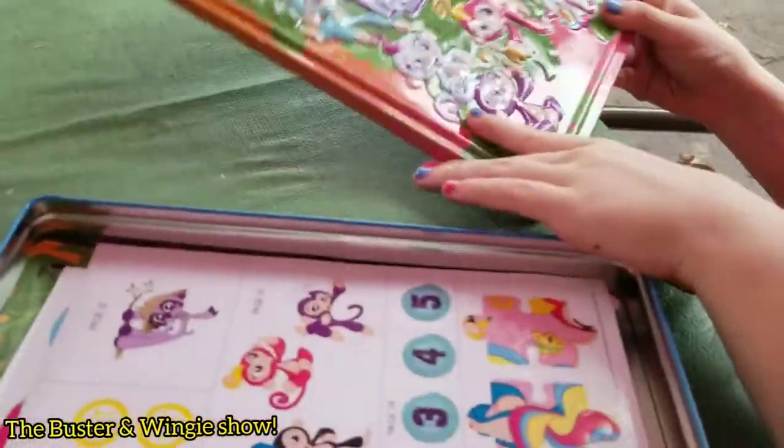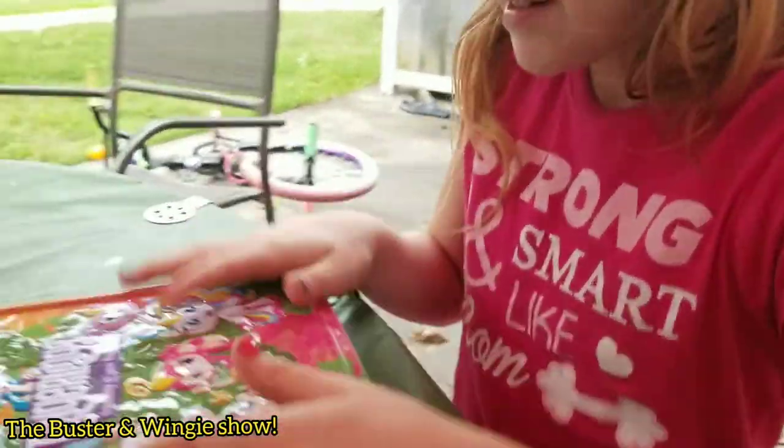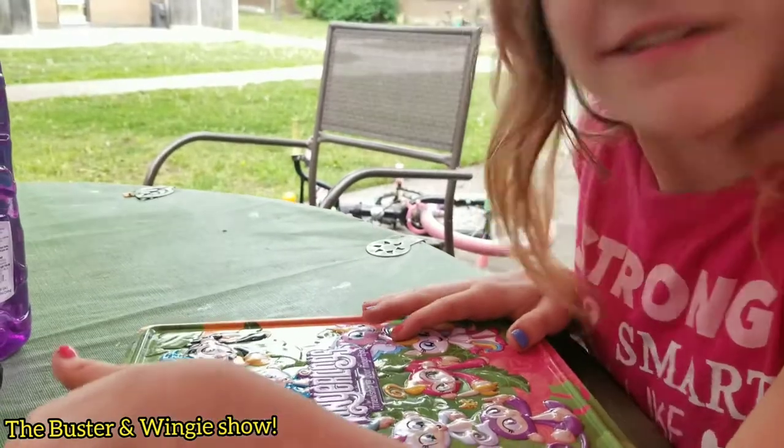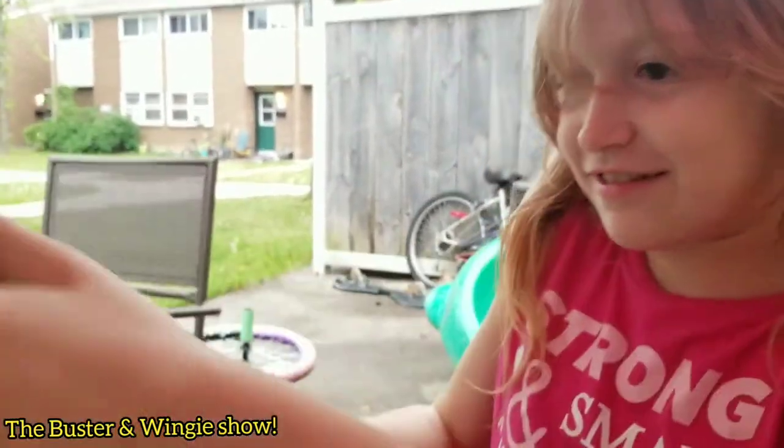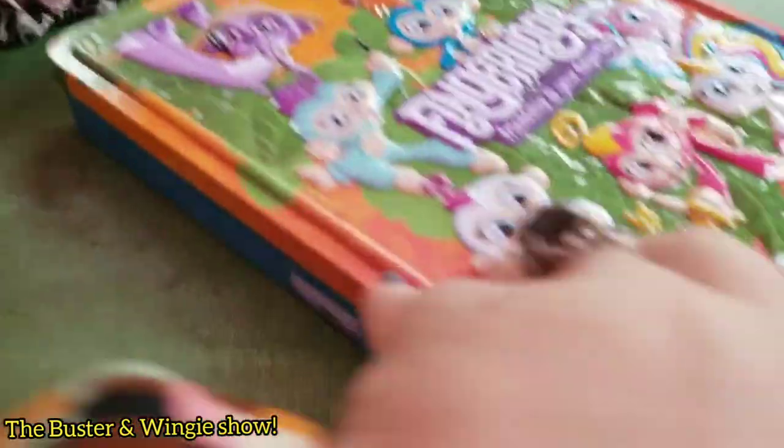What is it called again? A little fingerling — friendship at your fingertips. That's cute. Did you like it? Yeah. What do you rate this toy? A 10. A 10 out of 10? Yeah. Would buy again? Yeah. Going to have fun with it.